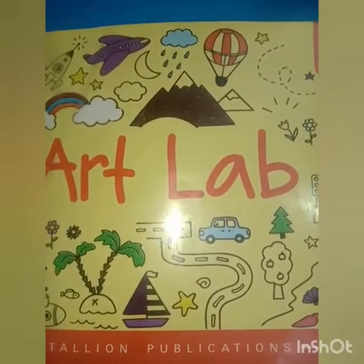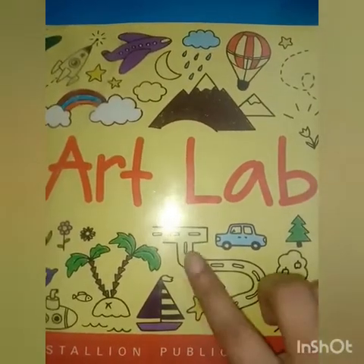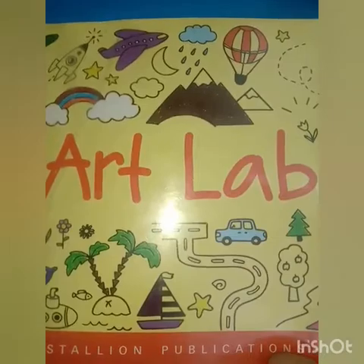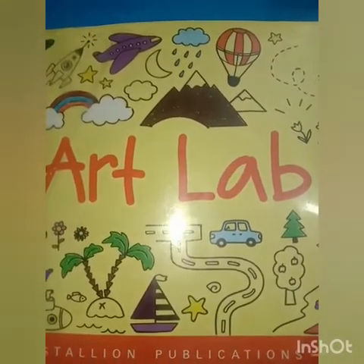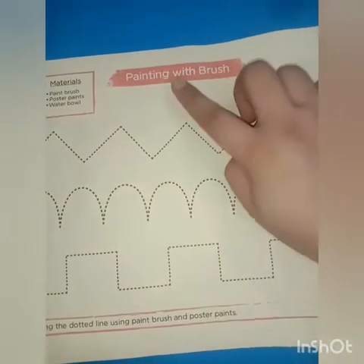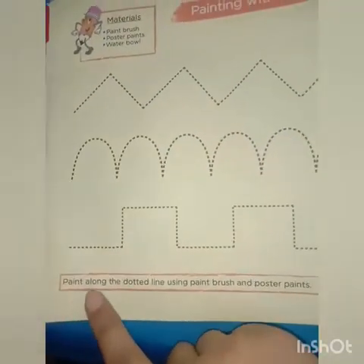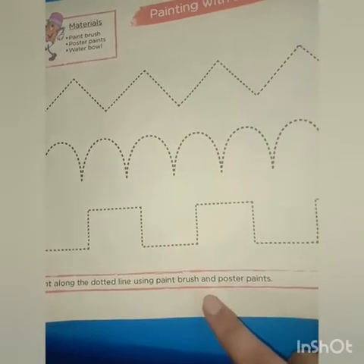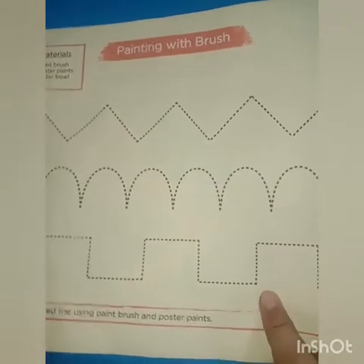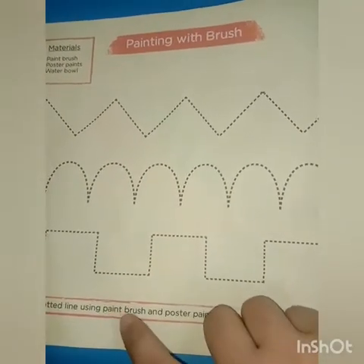Assalamualaikum students, how are you? I hope you all are fine. Today we have art lab. In art lab we are going to make fun with paint and paintbrush. Now go to page number 4. On page 4 we have painting with brush — paint along the dotted line using paintbrush and poster paints. Here you can see the lines; we have to join these dots with the help of poster paints and paintbrush.